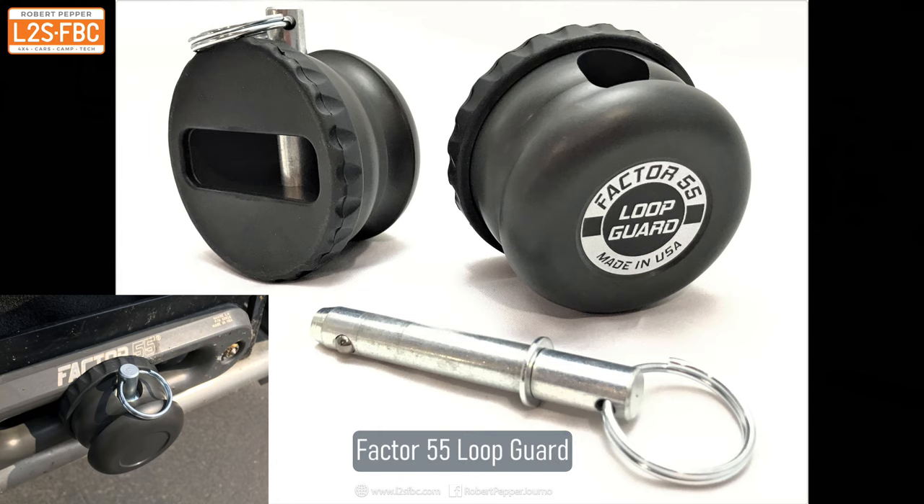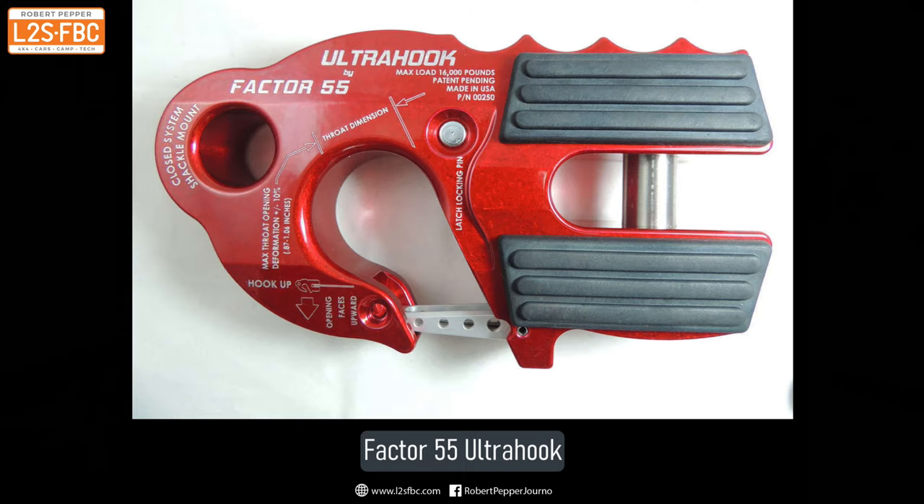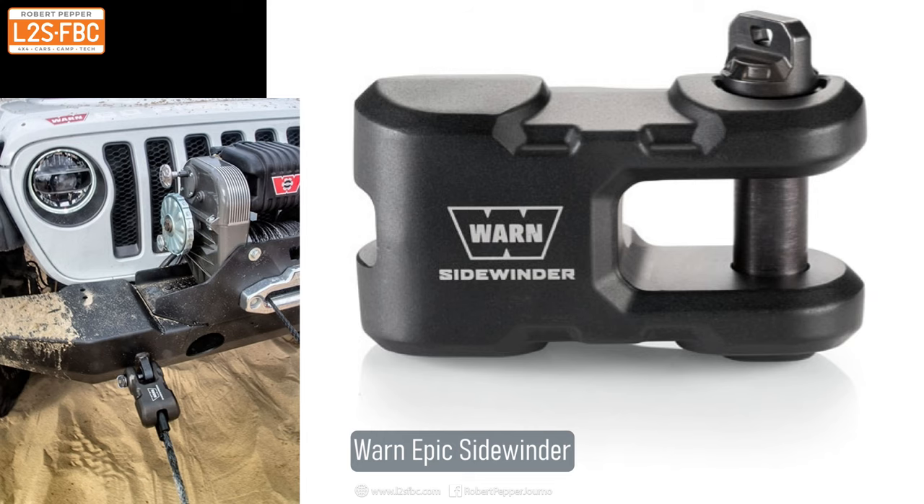I've compared a few different options in this video, but there are others out there worth knowing about. There's the Factor 55 rope guard, which is kind of like my bit of dowel but looks better. There's a really good-looking winch hook from Smittybilt with lots of space inside. There's the Factor 55 ultra hook, three different sizes of premium hook from Warn, and the Warn Epic Sidewinder. I haven't compared and contrasted each one, but you should be able to assess them from what I've said in this video.